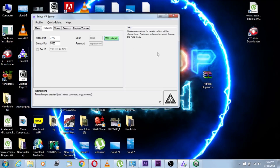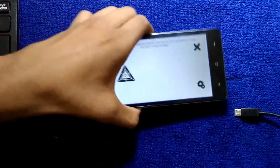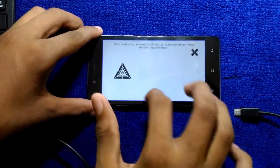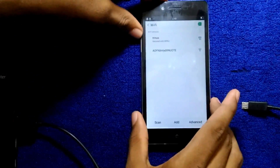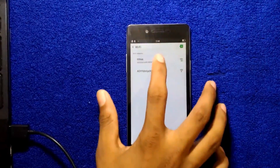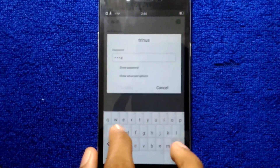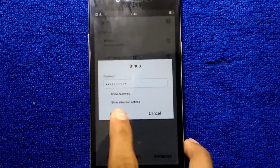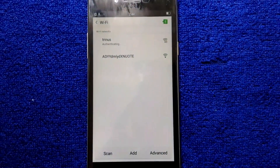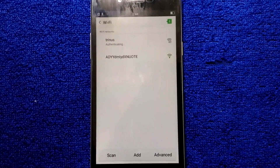Now grab your smartphone. I need to remove the micro USB first. Go to Wi-Fi and you can see a Triners network — connect to it. Enter the password; I think the default password is 'mypassword'. Hit Connect and it's gonna connect. Then turn on your Triners VR app again.